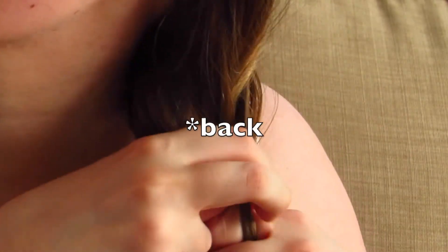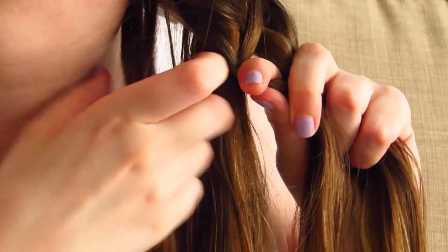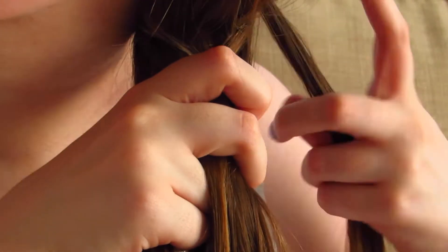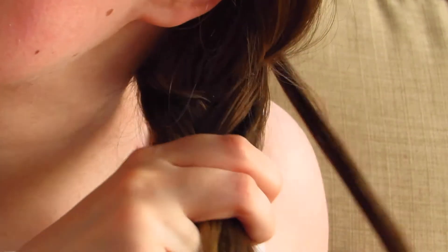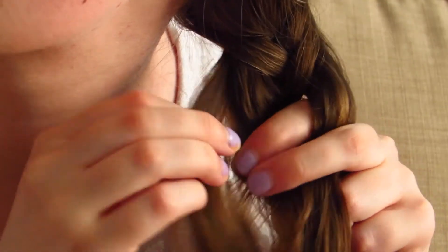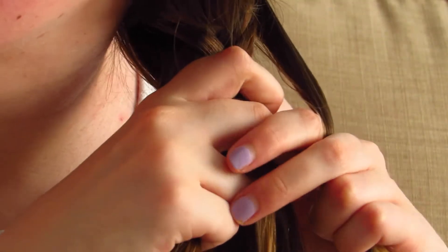Continue taking a piece, bringing it over the front section, and joining it to the back section. It is quite fiddly at the top of the plait, but once you've got the first bit in it does get easier. If you want to start it off a bit easier, you can put a bobble in like a side ponytail and then plait it so that it's already secure. It does look quite messy to begin with but it does all start to join together and look much neater as you go down.